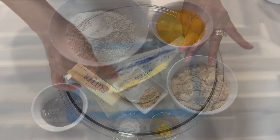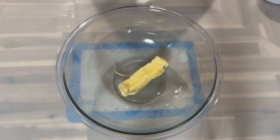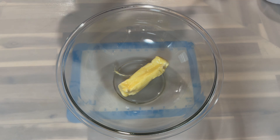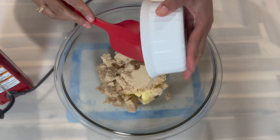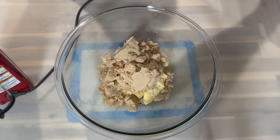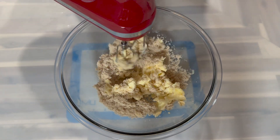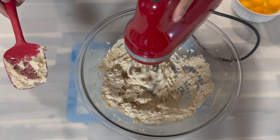To get started, I am going to add my two sticks of butter to a large mixing bowl. You want to make sure that all your ingredients are at room temperature. Now I'm going to go in with my sugar and we are going to start creaming our butter and sugar. Today I will be using my hand mixer — you can use a stand mixer for this step as well.